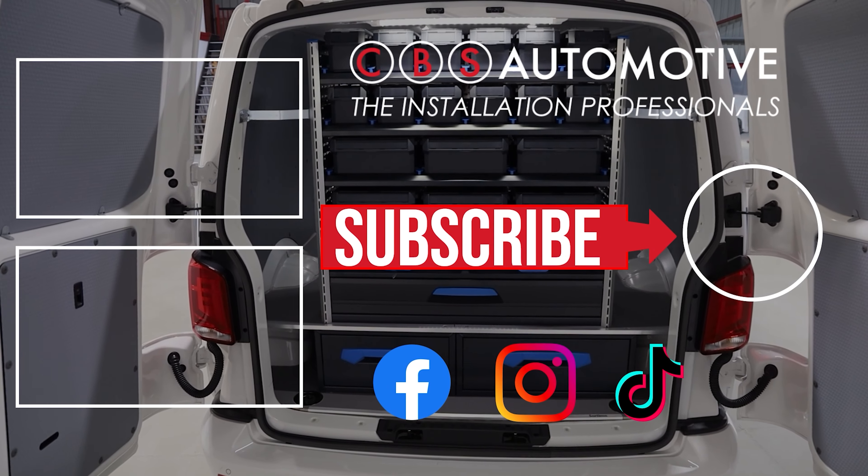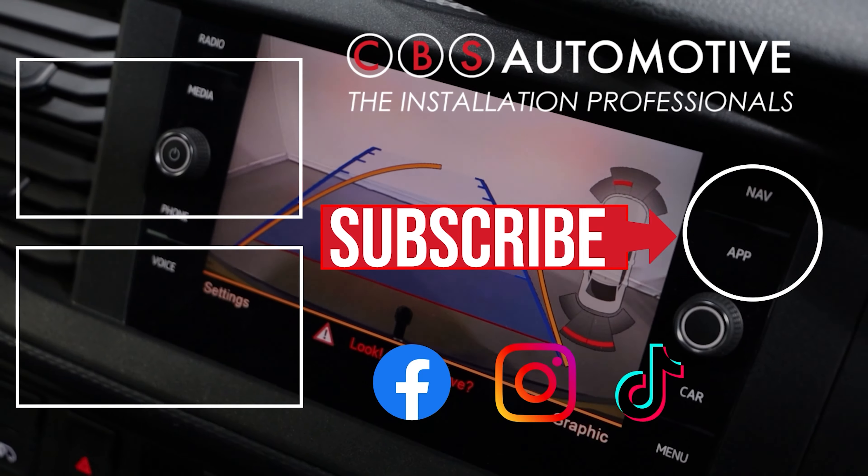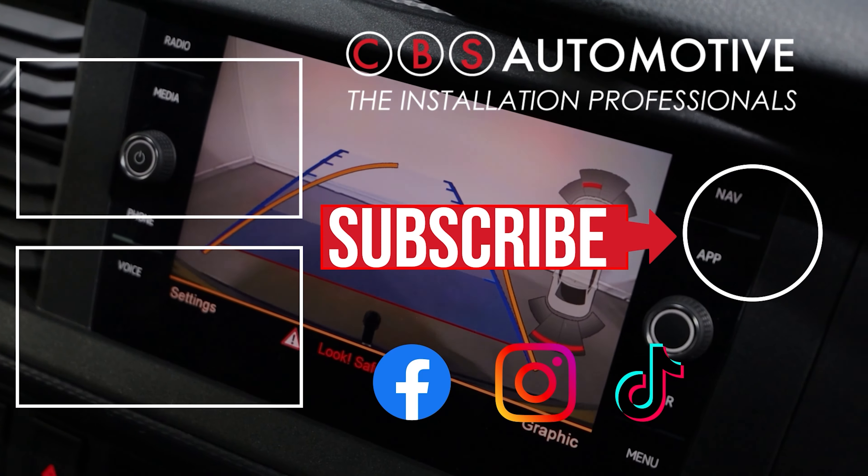Thank you so much for watching today's video. If you're interested in having this system installed on your vehicle or your fleet, feel free to get in touch with us. All of our contact details are in the description below. We'll see you on the next one.